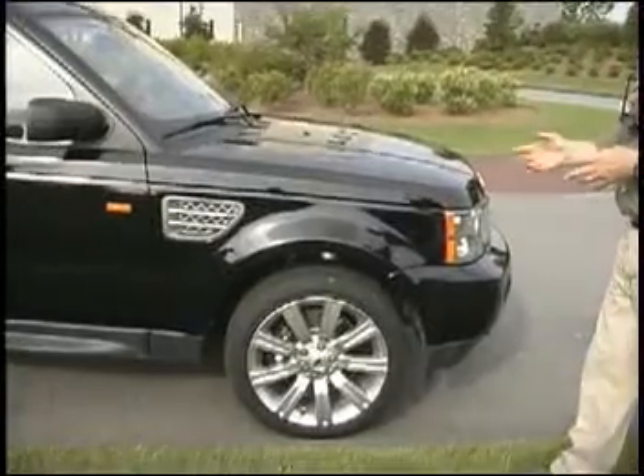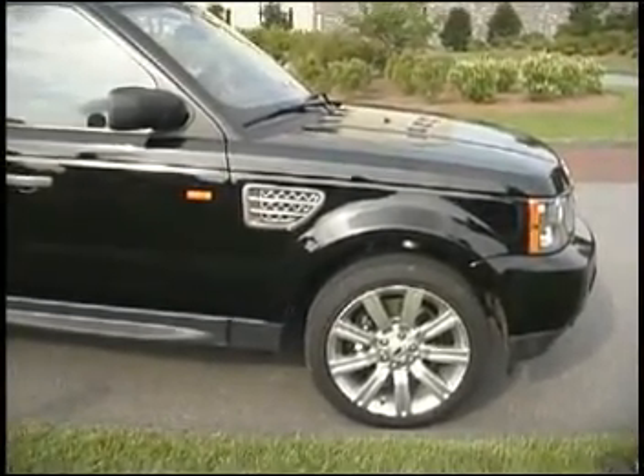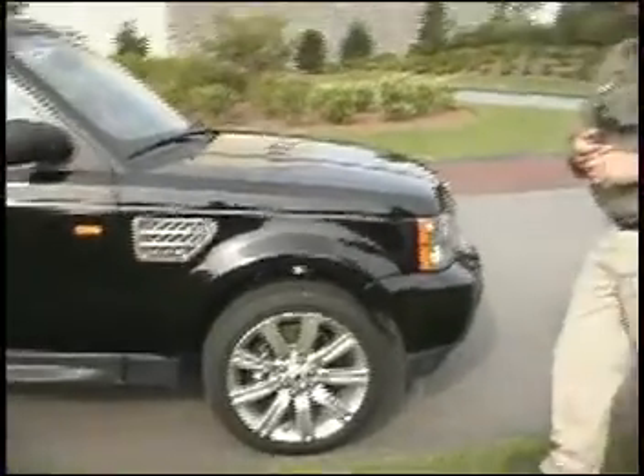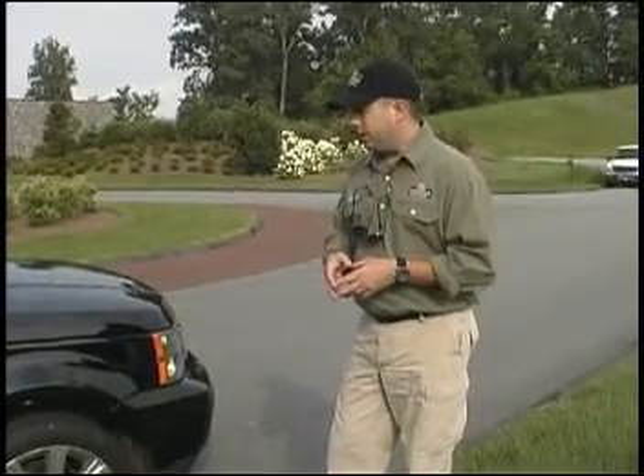With the supercharged version, we're looking at about 410 pounds of torque. It is a 4.2 liter V8 — a Jaguar-derived engine.